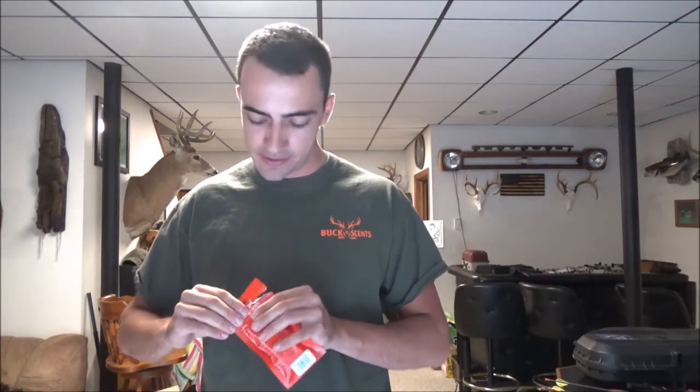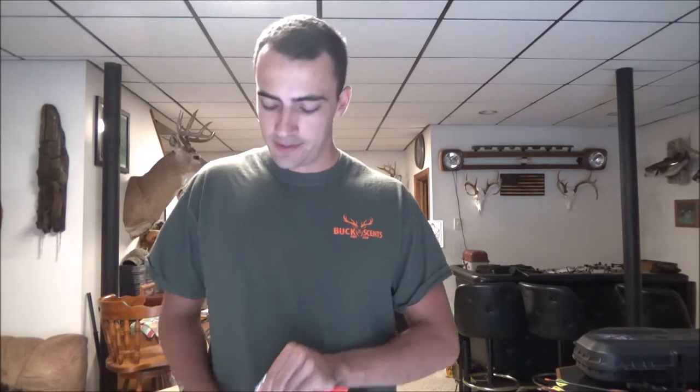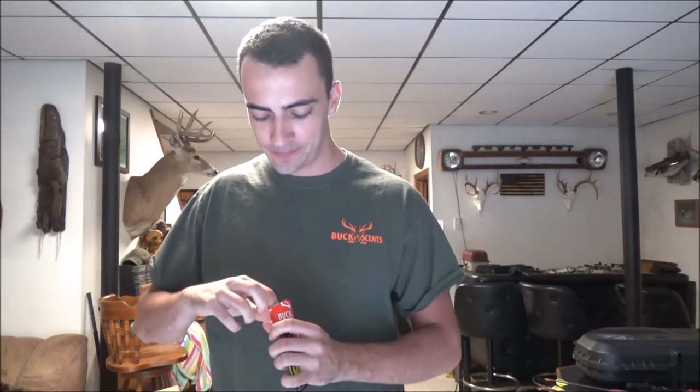I could already smell it and it's not even fully open yet. Oh my god — holy crap, that is really strong. I'm gonna seal this back up before my whole basement smells. That is a really potent smell — it actually smells really good, exactly what it's supposed to smell like, but it is strong.